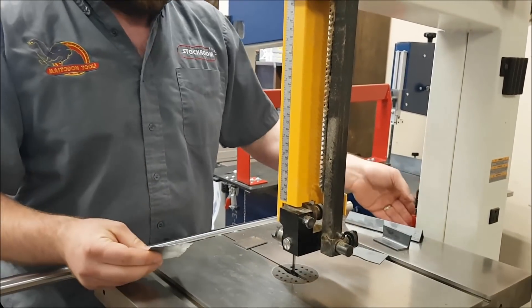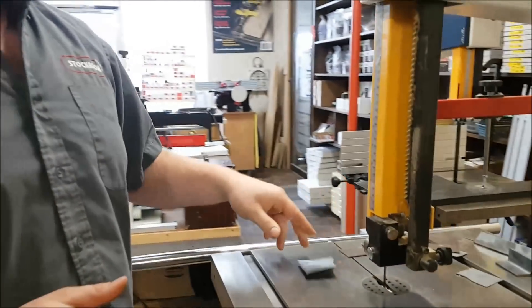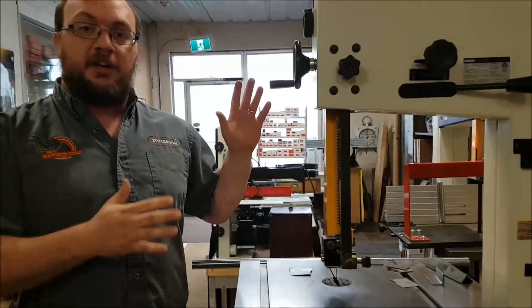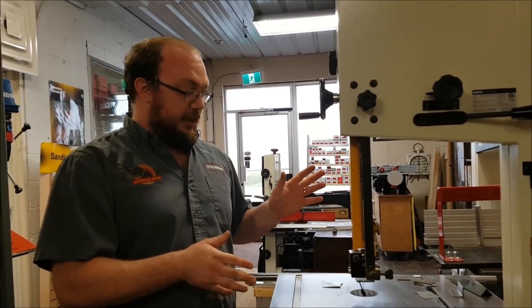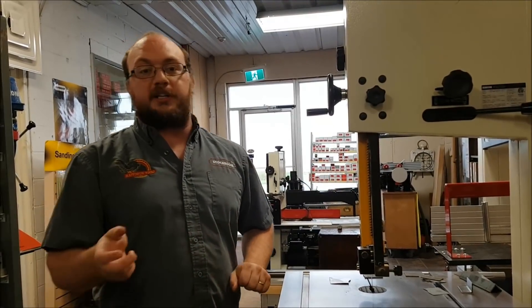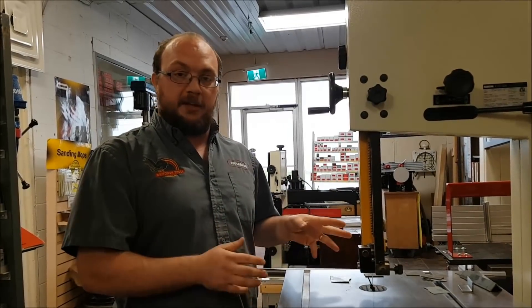You can do all sorts of stuff like that. Because it's spinning a lot faster, I have this bandsaw set up on the lower speed, about 1400 linear feet per minute. It's not going to have quite the blade life that it would have on a lower speed bandsaw.